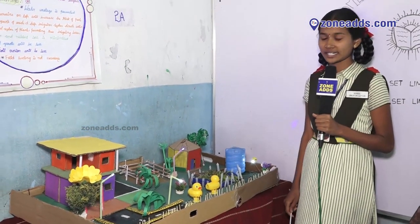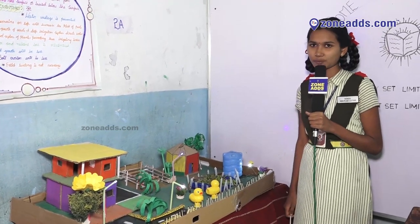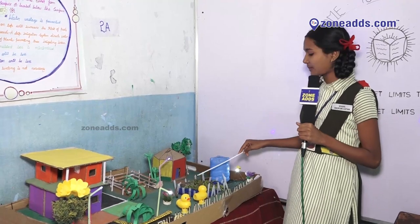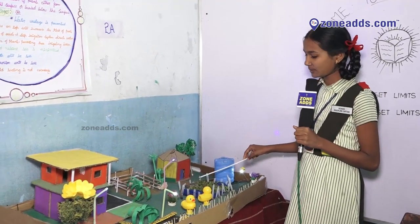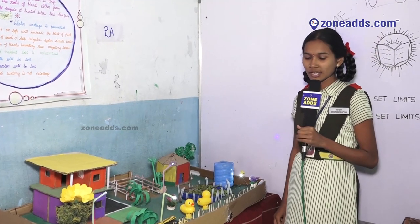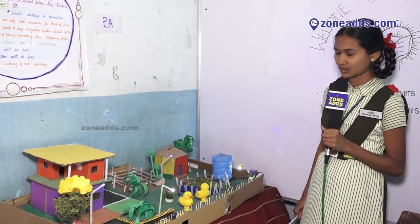There are so many advantages of drip irrigation. Some of them are: water wastage is prevented. Water remaining on the soil surface will increase the risk of pesticides and the growth of weeds and fungus. Drip irrigation directs the water into the roots of plants, preventing these irrigation issues.